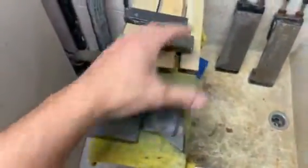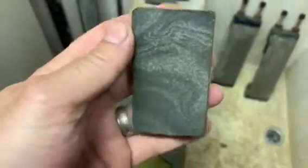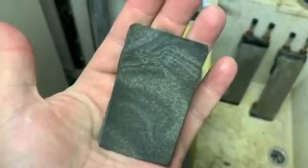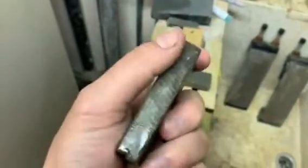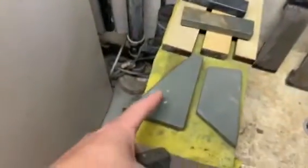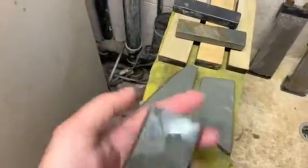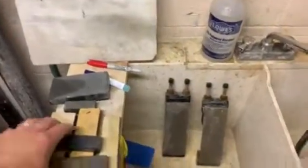Over here I also have this stone I recently acquired — I believe it's a Tam O'Shanter. Look at the freckling on that, pretty cool. I take a razor to an 8k, then slurry this stone and do about 50 laps. The edge I get from this stone is somewhere between a J-Nat in terms of keenness and a Thuringian in terms of yield — it's not creamy like a Thuringian but has that same sort of face feel.